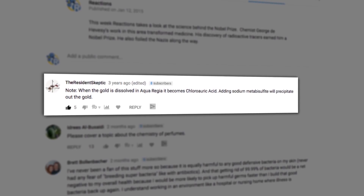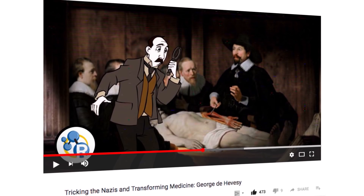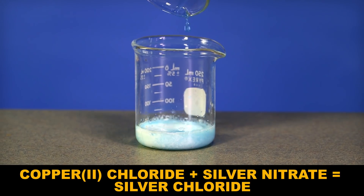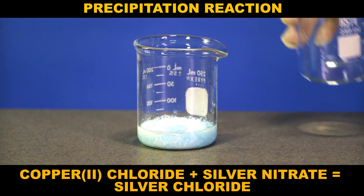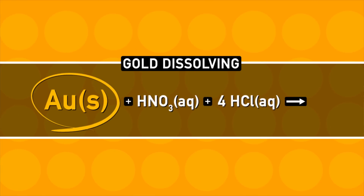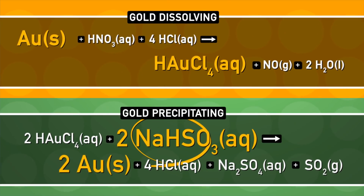The simplest, in theory, way to retrieve gold from aqua regia was pointed out by the resident skeptic on our video about George de Hevesy, who dissolved a Nobel Prize in acid to hide it from the Nazis. Sometimes you mix two dissolved chemicals together and a solid comes crashing out — here, for example, we made solid silver chloride by mixing solutions of copper chloride and silver nitrate. We call this a precipitation reaction. When we dissolved the gold in aqua regia, it reacted to become chloro-aureic acid. Add sodium bisulfite and solid gold precipitates right out.